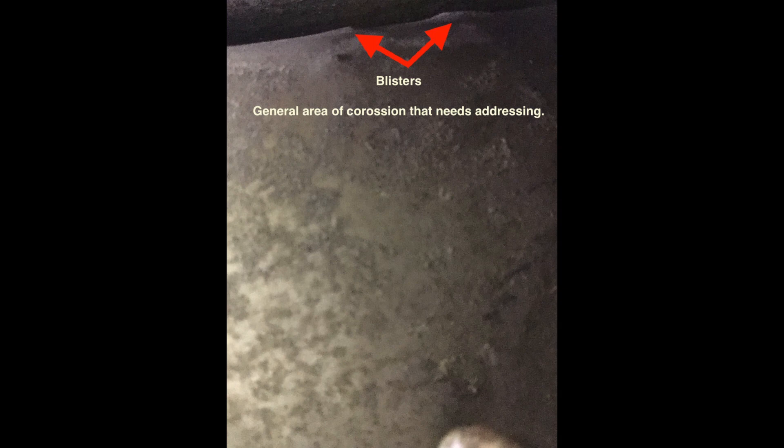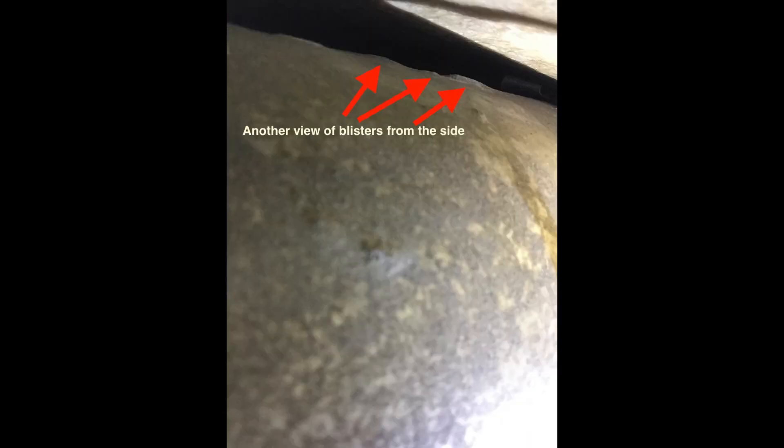This is one type of corrosion that we see on the spars of our Travelers, Cheetahs, and Tigers — these blisters. They're always deeper than they are tall. Here's another view of the same blisters. When you have one, you might get away with it. When you've got five or six of various sizes all in the same general area, more than likely that spar has been rejected.